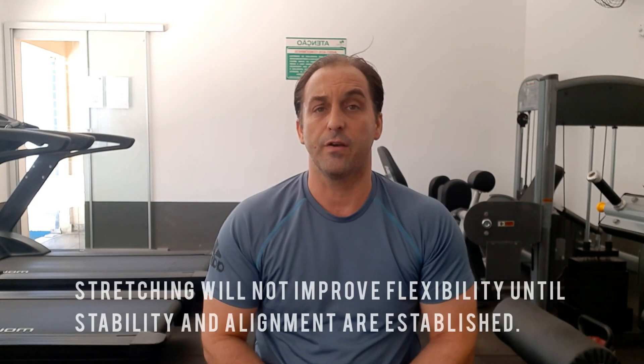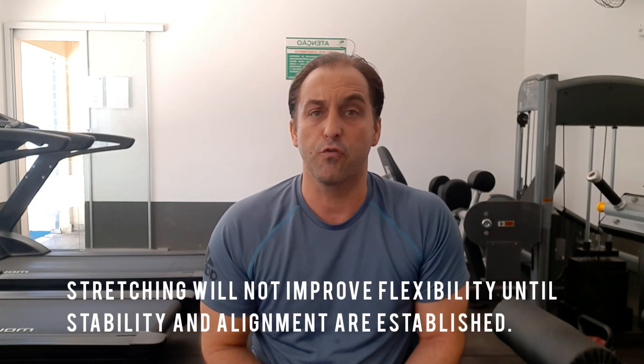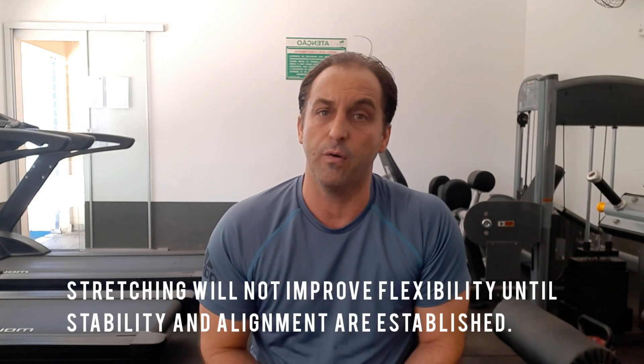The anterior tilt makes the quads and the hip flexors tighter. So without gluteal strength, the hip flexor and the quad become tight and therefore you lose flexibility. You can stretch the hip flexor all day long and you may get some slight improvements in flexibility, but they're not long lasting — they're very temporary.